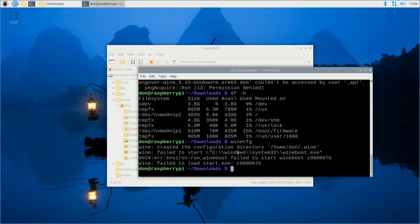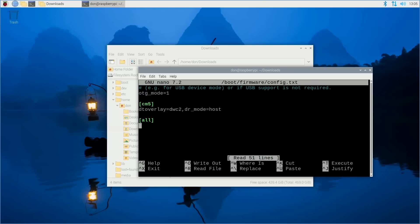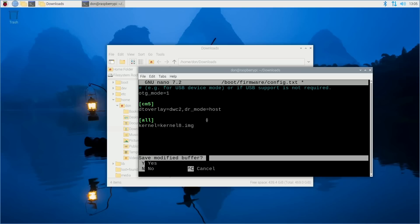If you're using a 4GB, 2GB, or 1GB model you might not have this issue. But if you do, go to: sudo nano /boot/firmware/config.txt. Scroll down and add: kernel=kernel8.img. This loads the kernel 8 image, which uses a 4K page size and will allow Wine to run properly.